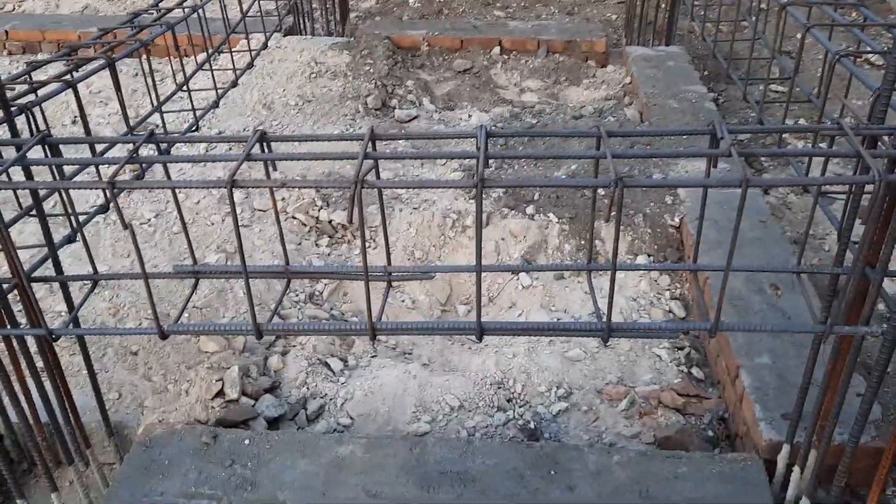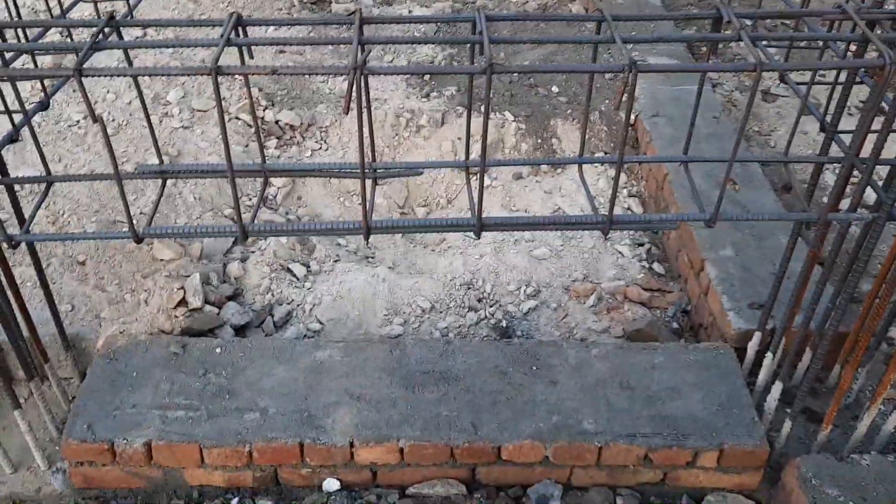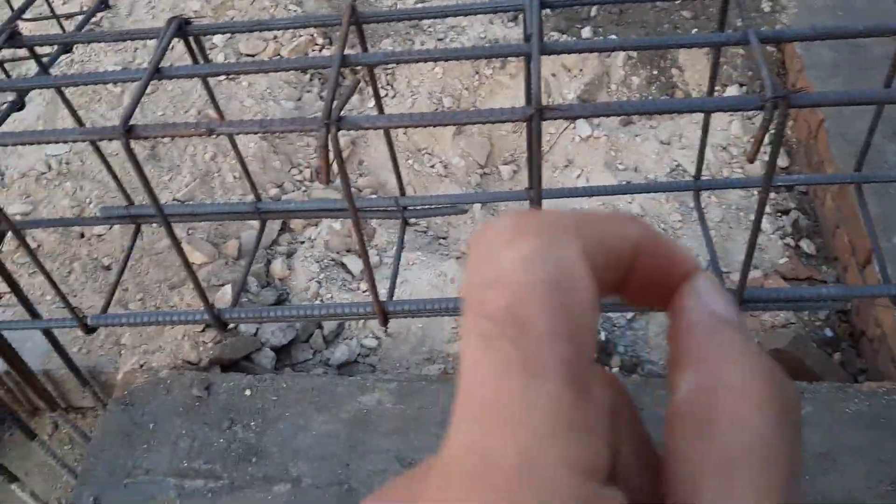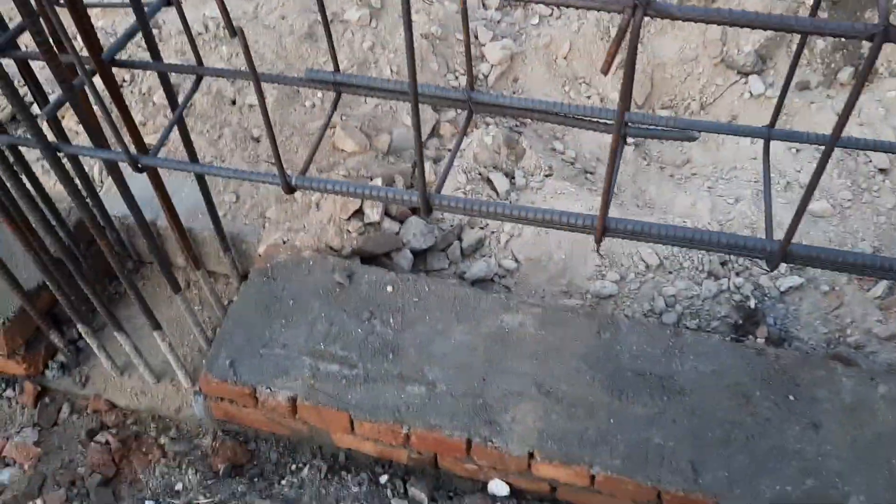Welcome back to Several Engineers' YouTube channel. In this short video lecture, I will guide you practically through four big mistakes in the construction of this plinth beam, which you can see already constructed on top of this plinth level.